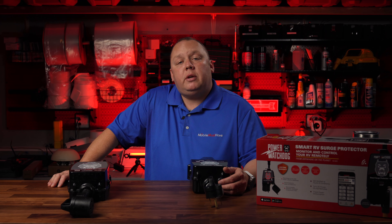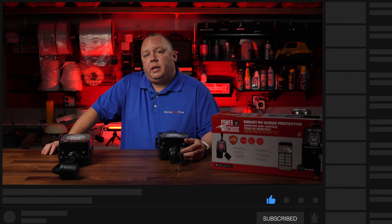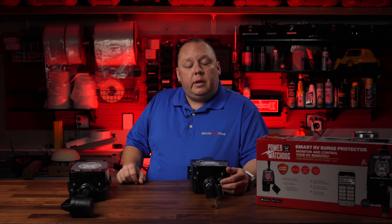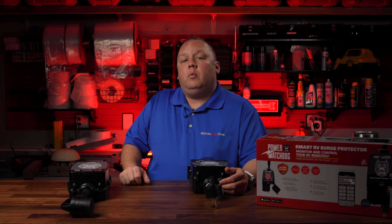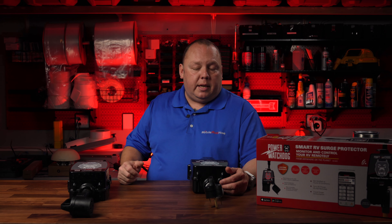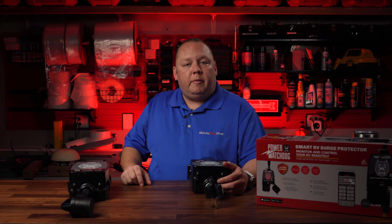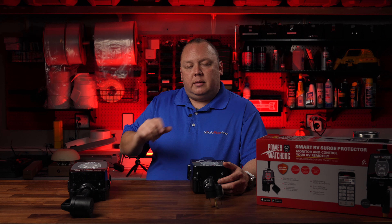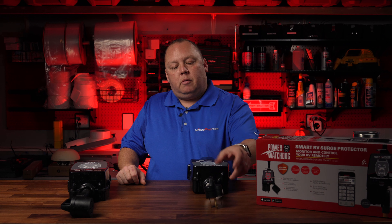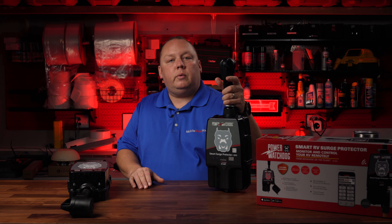Before we get started, make sure to like and subscribe. Here at MobileMustHave.com we are changing things up at the tail end of 2024 and moving into 2025 — one thing we're going to be doing is giving away quite a few products that we show as featured new launch products. We tend to get these samples and don't always have a place to put them, so we're going to give them away. So make sure you like and subscribe, and in subsequent videos Andy, my partner in crime, will be discussing how this flagship 50 amp model will be given away to a lucky subscriber.